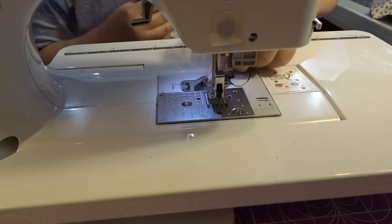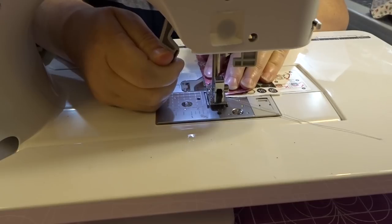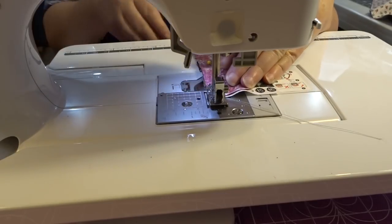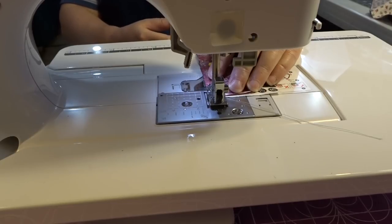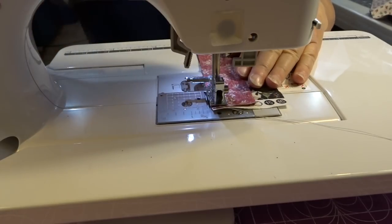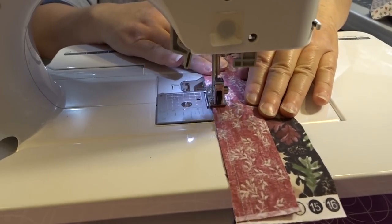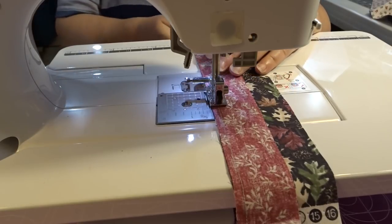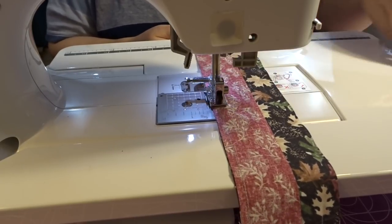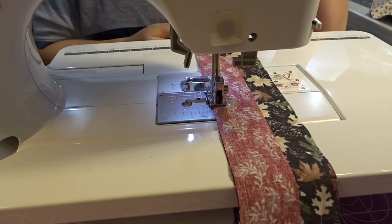I'm just going to start sewing a quarter-inch seam, attaching my strips to each other. You can see I've got my piecing foot with the edge right along the edge of my strips and we're just sewing those down. When I finish with this one I'll do the next one and on down until I have my five strips together, then I'll show you what else we're going to do.